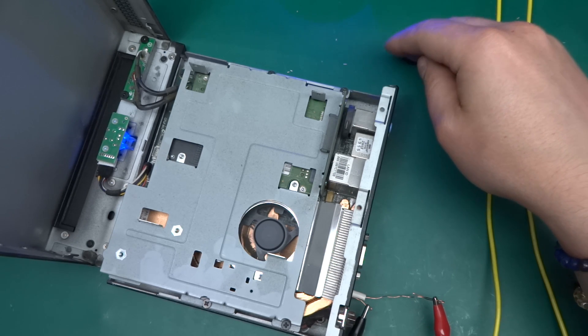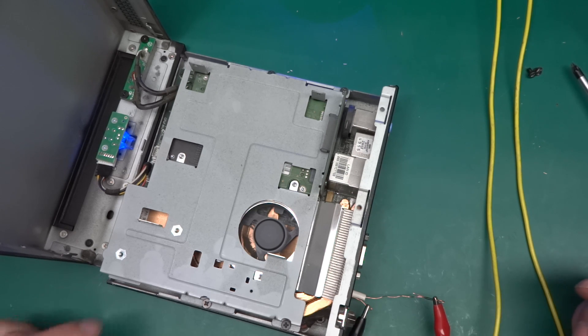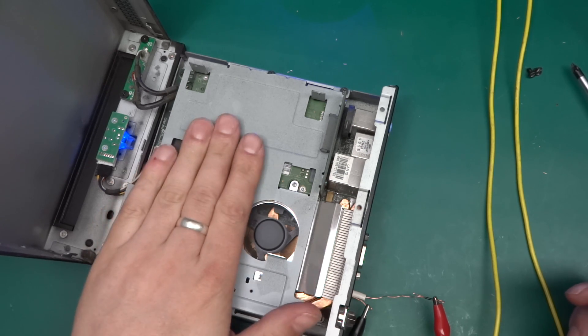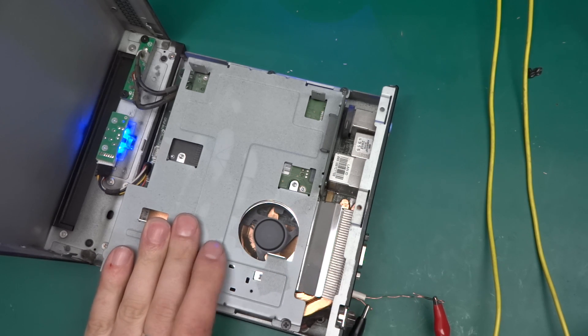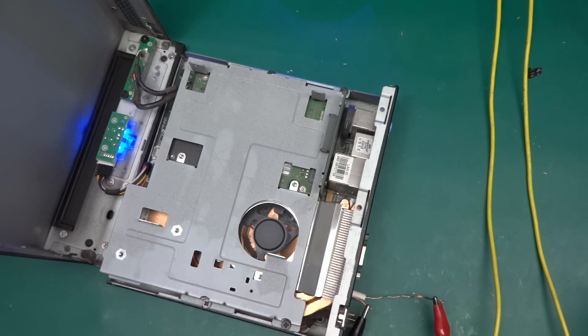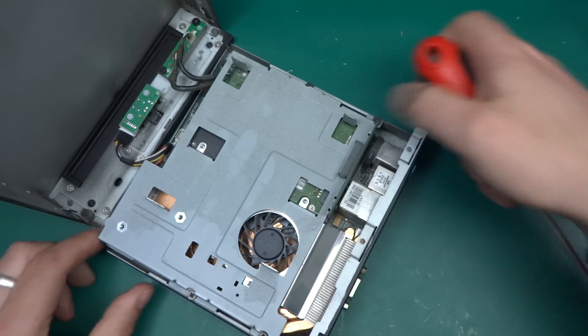Drawing 1.5 to 1.6 amps — that's all that's happening. This was deemed to be faulty. When these things go bad, no one opens them up — they simply unscrew it and screw a new one back in, then bin the old one. I've simply saved one from the bin. I'm tempted to plug in a screen to see what happens, but I really want to take it apart first.